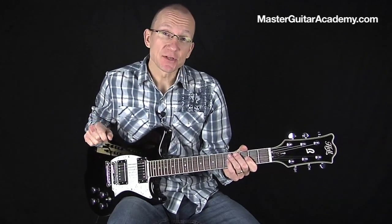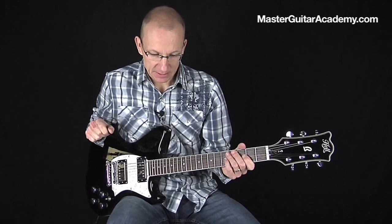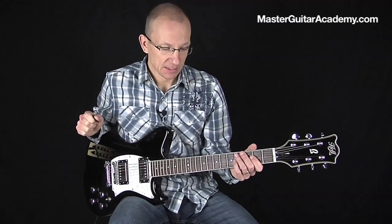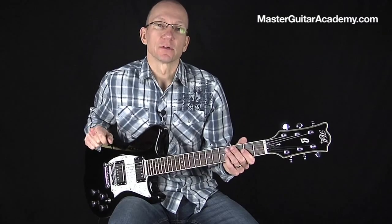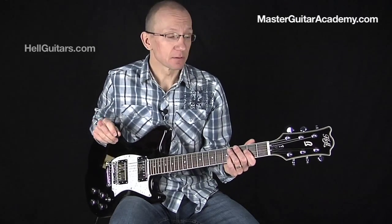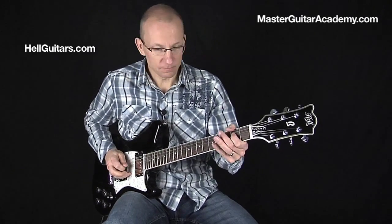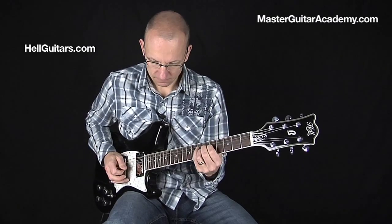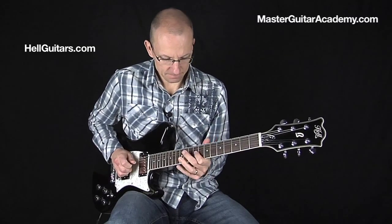I'll be using a Line 6 JM4 looper pedal for the loop, and I use an M9 stomp box modeler from Line 6 for effects — although it does have a loop function itself — but I have both hooked up so I decided to use the JM4 today. I also use a Tube Screamer and an analog chorus for effects, and the guitar I'm using is a Hellbender from HellGuitars.com. It sounds like this... Oh yeah.